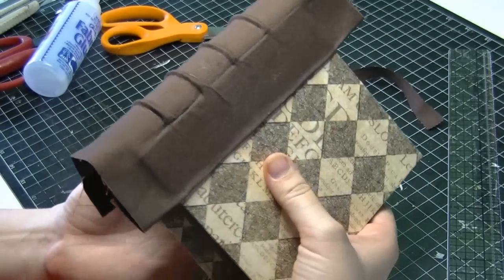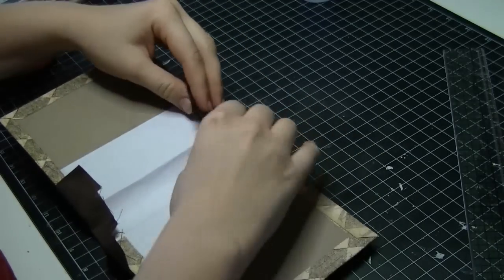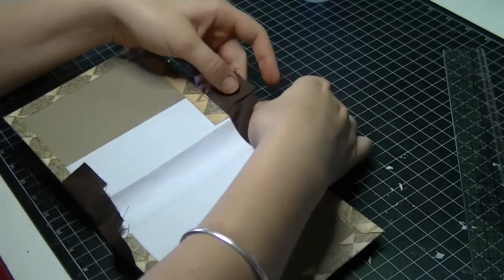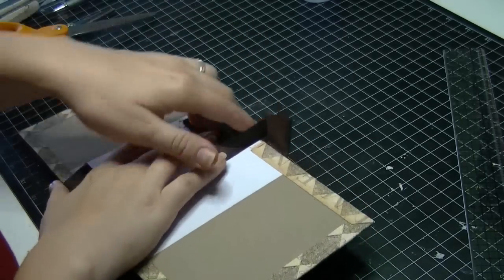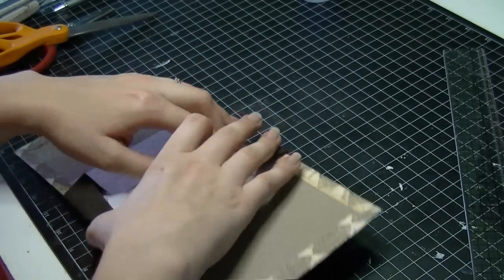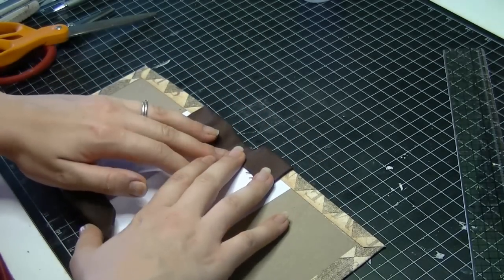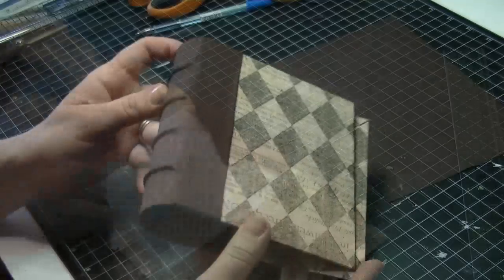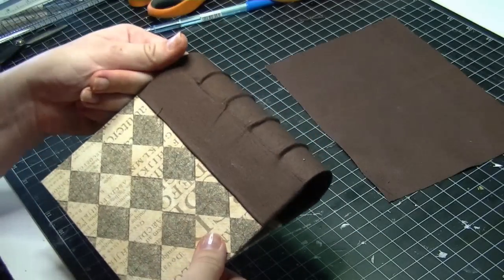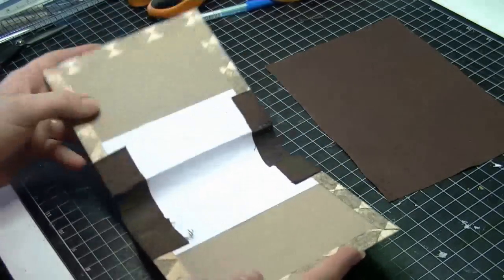I'm going to open it up, put some glue on the overhanging parts, and then fold them all down neatly. It doesn't have to be too perfect because that's going to be covered up by the insides of the book. So that's the front and the back finished — now we're going to start working on the inside.